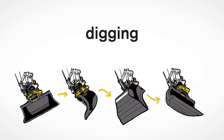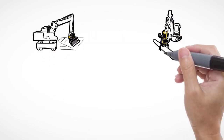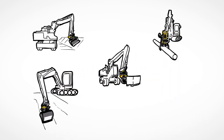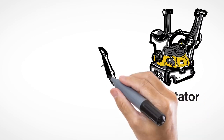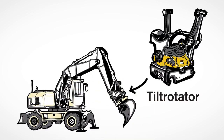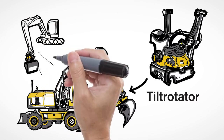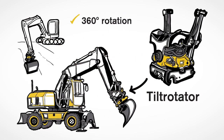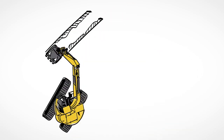The Ancon tilt rotator will change the world of digging. Its unparalleled flexibility means you can dig where you stand, in front of the machine, sideways, or even offset, finally reaching those difficult-to-get-to places. It fits all excavators from 1.5 to 33 metric tons, allows a bucket or any other tool to rotate 360 degrees around its axis, and tilt up to plus or minus 45 degrees. This unique flexibility greatly reduces the need for moving your machine around.